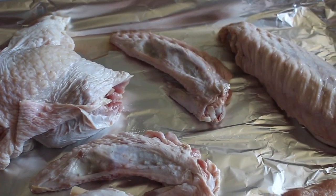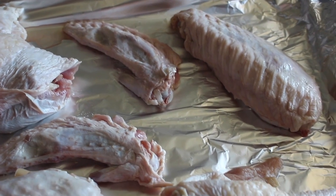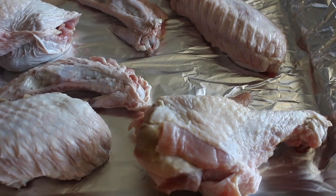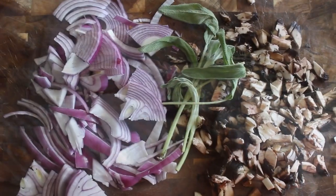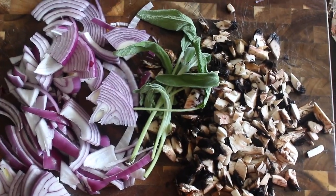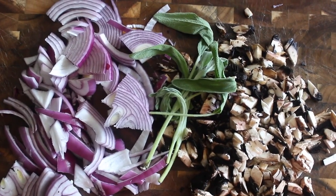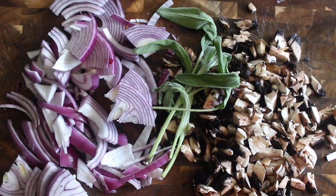I started off with two huge turkey wings that I just cut up into three pieces — the tips, the flats, and the drumstick. On my chopping board I have some red onion, fresh sage, and a huge portobello mushroom that I just diced up.